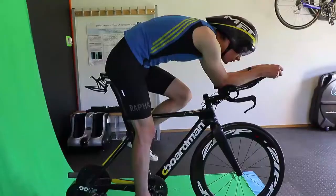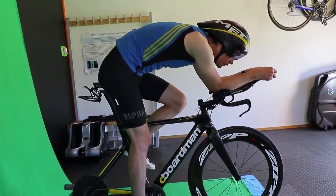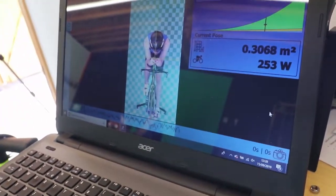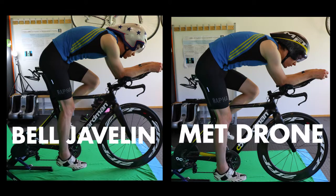We then tried another helmet — the Met Drone — which offered quite a large improvement, down to 255 watts from the starting position of 264 watts. The reason we gathered was that the helmet did not protrude as much from my frontal profile. Because the Met Drone has a visor that's higher up, you can put your head down lower and still see up the road, which was obviously a good improvement.